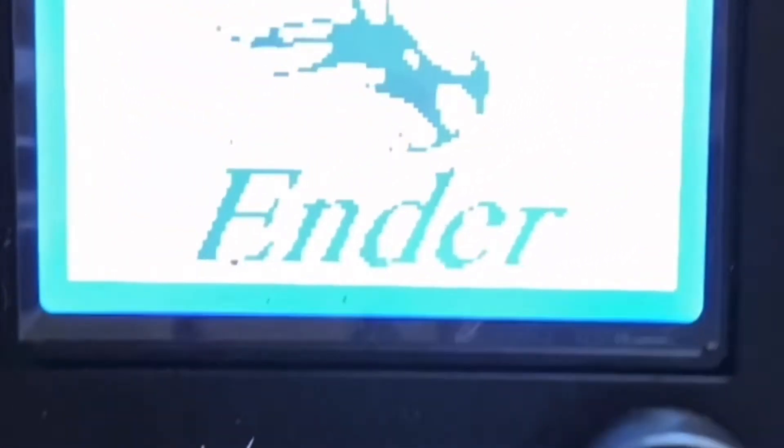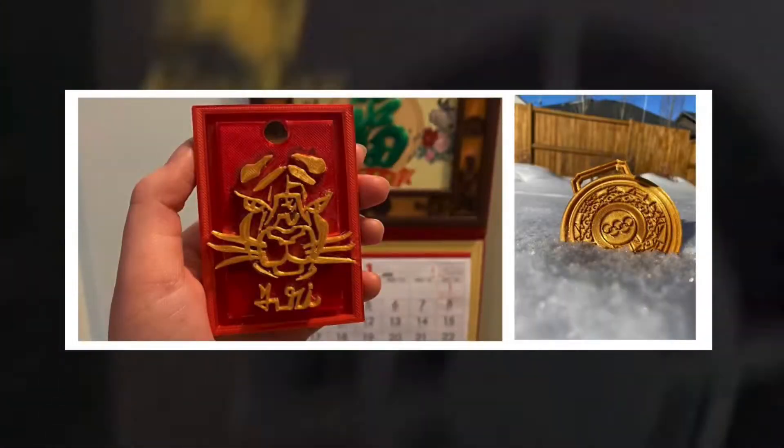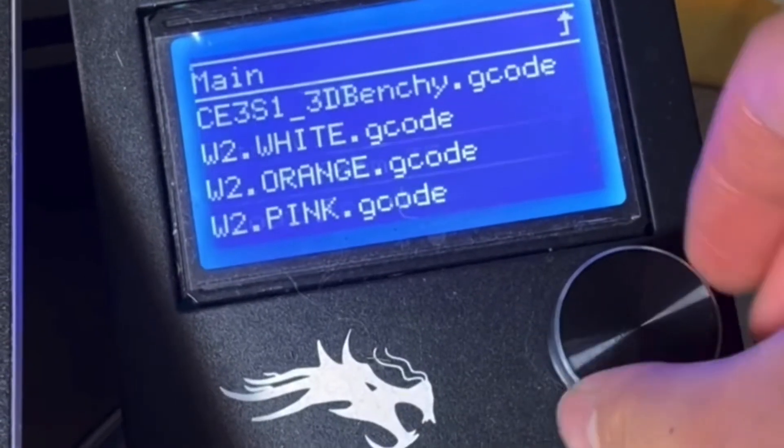This is my Ender 3 3D printer. It's a rather cheap and popular 3D printer for beginners and experienced alike. This is also my first 3D printer, purchasing it around a year ago. Many successful and failed prints have been produced. The Ender 3 is capable of detailed prints large and small, but after all these prints, I still wonder how the printer would work under extreme speeds.